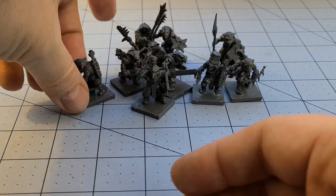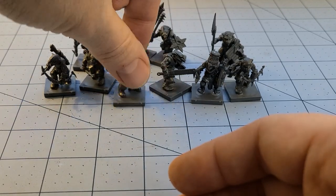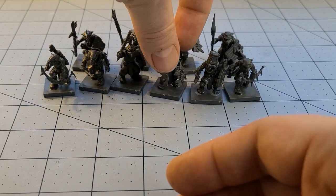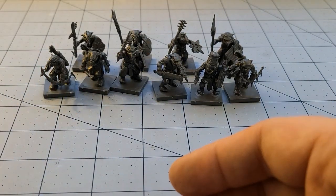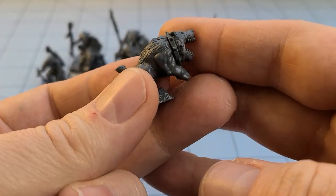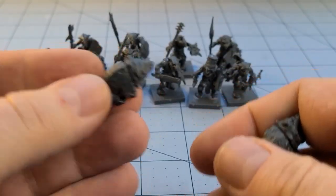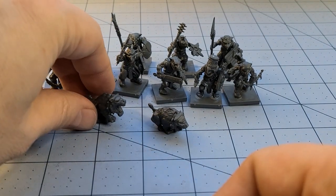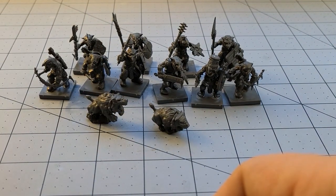So those are the plastics. These are available outside of Vanguard — obviously if you don't want to play Vanguard you at least have access to all the rules you'll need to have a goblin warband. And we're still not done — they have their little maw beasts. I didn't glue the bases yet, because that's a bad habit I have. And then we have the resin guys as well.